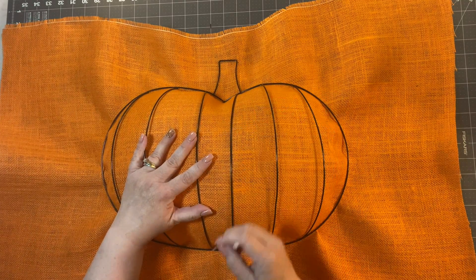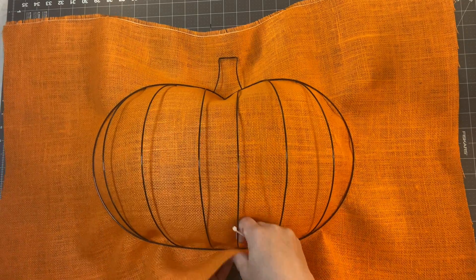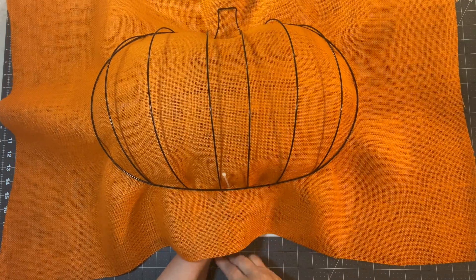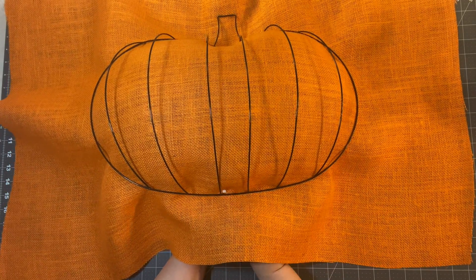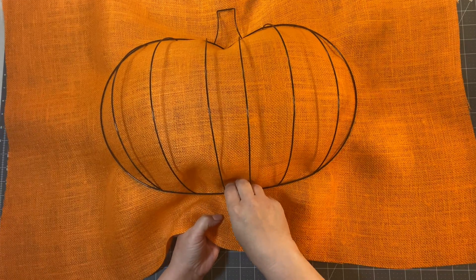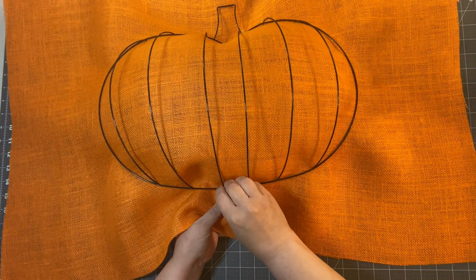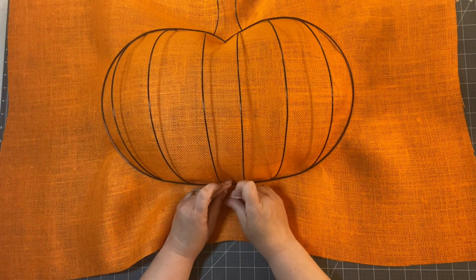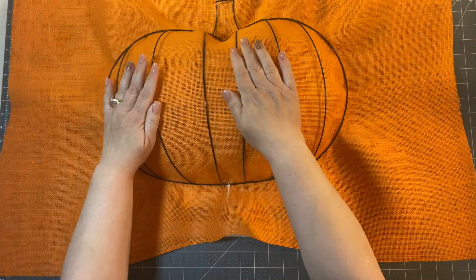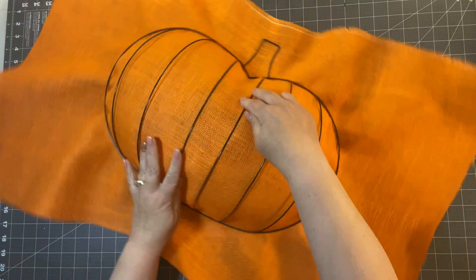Now I'm going to take a zip tie, lift up the top frame, and run the zip tie through the fabric underneath the bottom frame to attach the two frames together. I'll do this side first, then turn it around and do the other side.